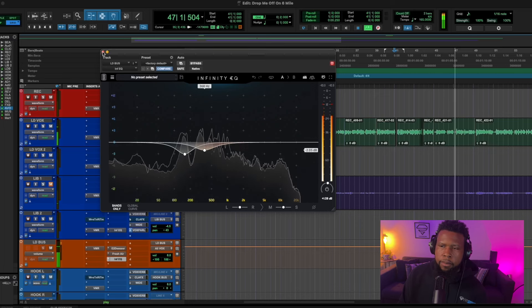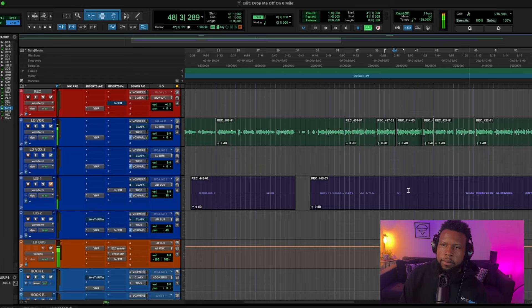As you can see, Slate Digital is a cheat code when you really want to dial in some industry-quality, professional vocals. You gotta go with Slate. It's only $15 a month, the interface is A1, and it just sounds incredible. These are the tips I'm giving you guys week in and week out. If you need a little bit more help, drop me a line down below. My name is VV and I'm here for you. Stay humble and make diamonds only. Peace.